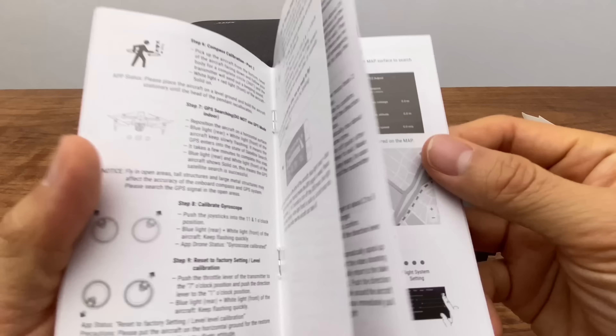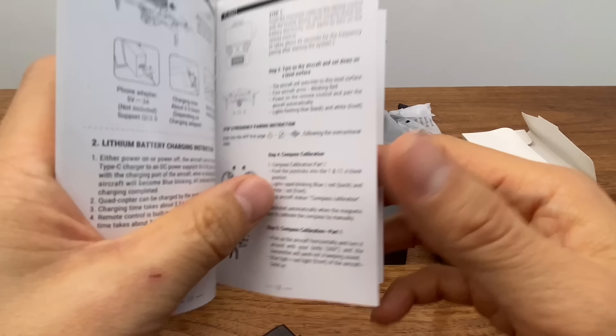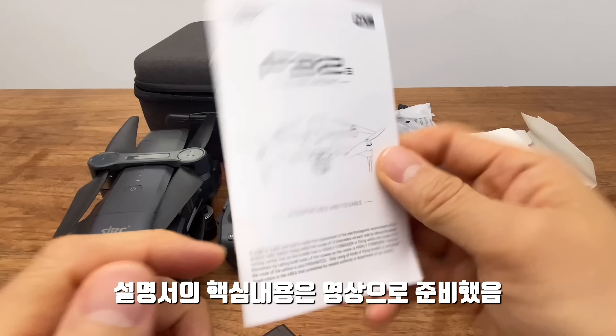매뉴얼 같은 경우에는 영어로 되어 있는데요. 그림으로 다 설명이 되어 있기 때문에 한번 보시면 될 것 같고, 영상에서 자세히 설명을 해드릴 테니까 영상을 보시면 됩니다.